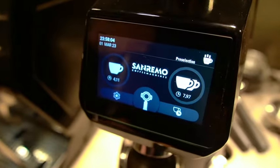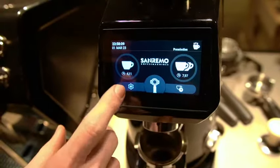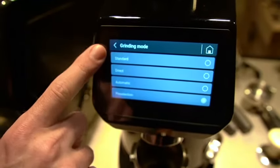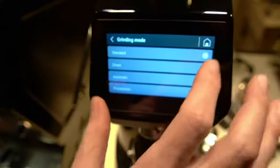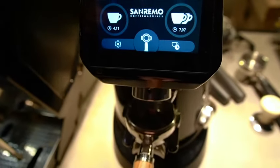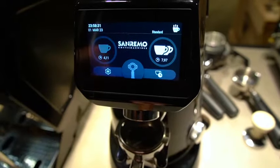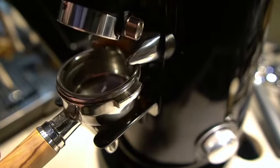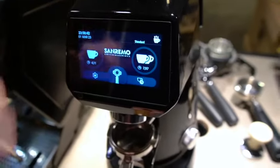One thing that's really nice about this grinder is you can actually tell it how you prefer to engage the grinding cycle. So we're going to go to settings and then to grinding mode. You're going to notice these four different versions. If we go to standard and home, what that will do is if I push the portafilter against it, it won't do anything. But if I press the single button and then push, it will engage the grind. We're not going to use coffee here because it would waste a bunch of coffee for no reason, but that's the idea.